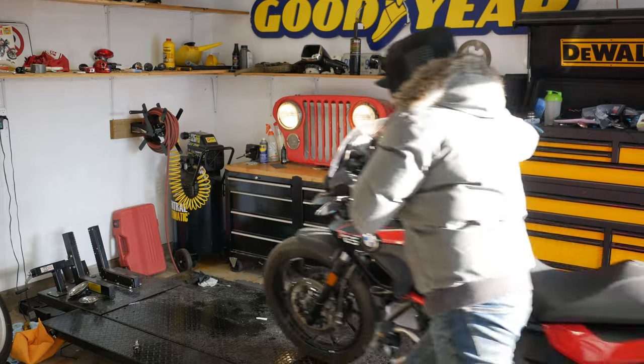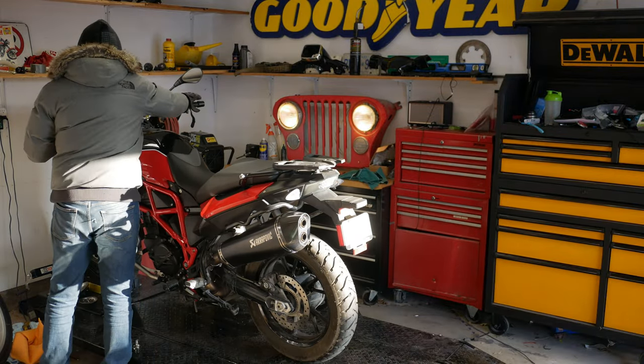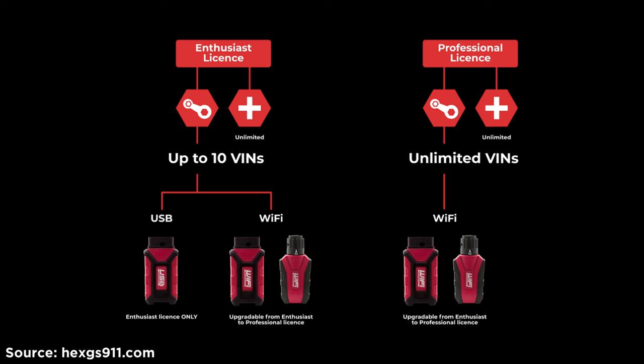A thing I do like is that amongst the brands this tool covers, I can use it with an unlimited number of motorcycles. If I'm helping out friends, I don't have to worry about running out of registrations — I can plug it into as many bikes as I want. Compare that to the GS911 for BMWs, where you can only register about 10 vehicles before buying more licenses. No limits — I like that.